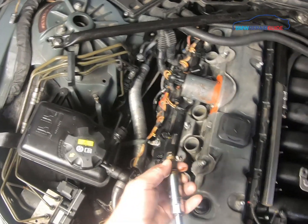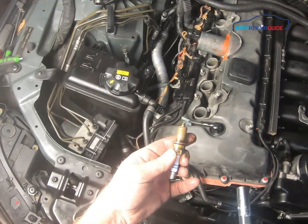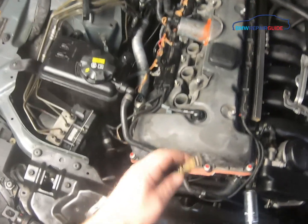There you go — very simple. We had a little bit of oil down in that spark plug well from a valve cover gasket leak, but we've fixed that.